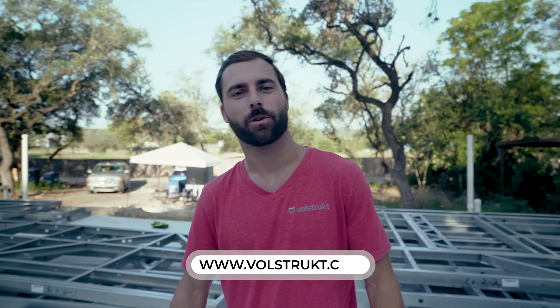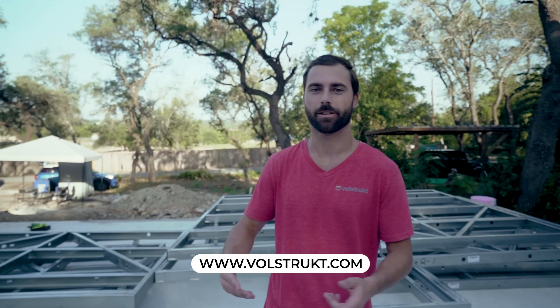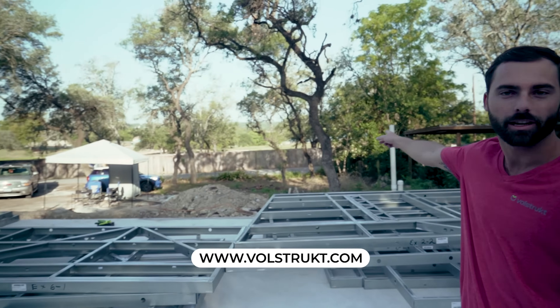Hey, this is Jason from Volstruckt. We're in Austin, Texas. Today we are in some beautiful hill country with Lake Travis in the background and we're gonna be standing a two-bed, two-bath Volstruckt steel frame. Check it out.